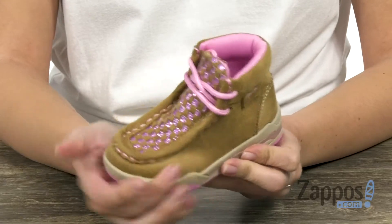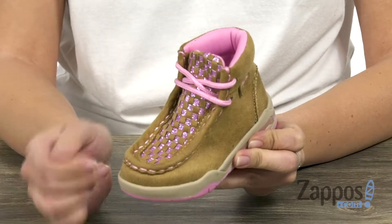Hi there, Autumn from Zappos here, and this is Lauren from M&F Western Kids. These darling little boots have a faux suede upper with a glittery woven detail here along the vamp. It's got a lace-up design,